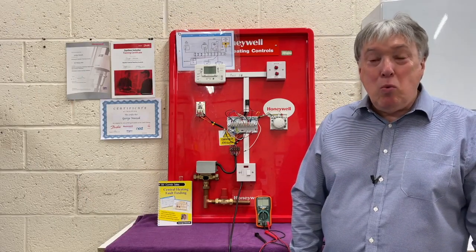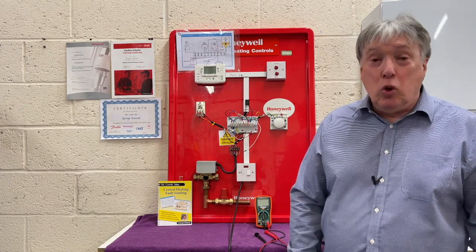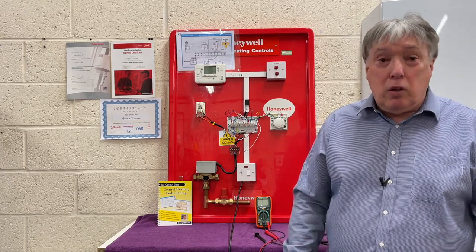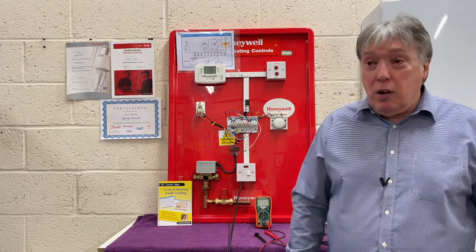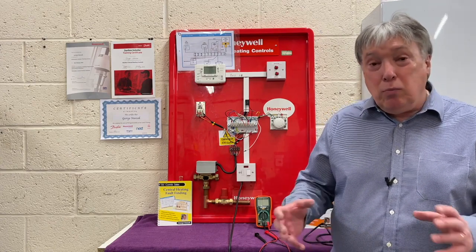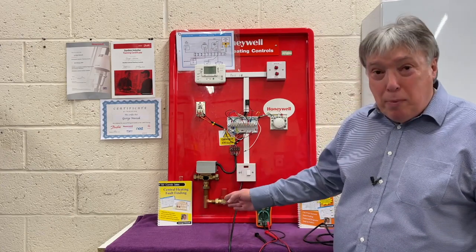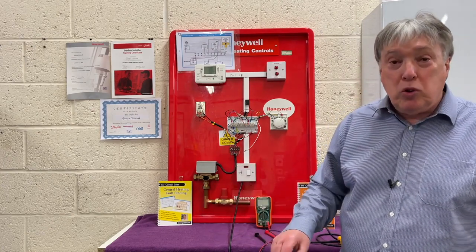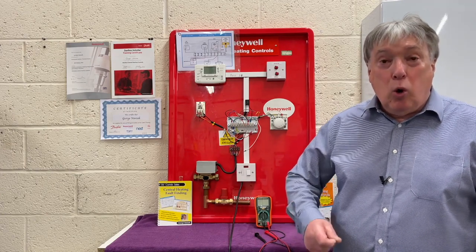The Honeywell Y-Plan is possibly the most popular system installed since the 1970s when I used to put them in as standard, right up to date. But things have moved on and we no longer really install Y-Plans. We've moved over more to S-Plans, because that's more suited to a three-bedroom semi or larger.